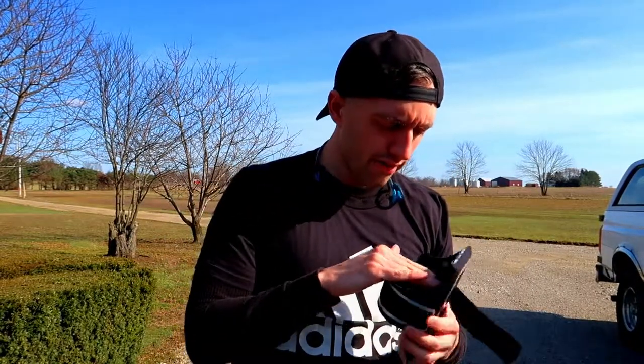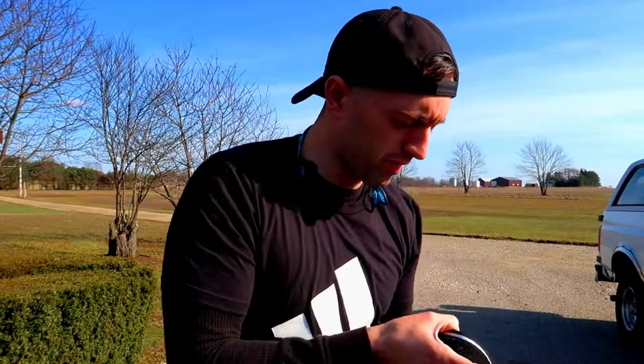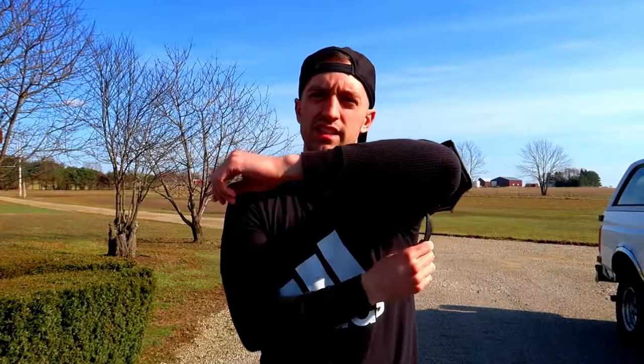It's got a pocket for your key and a little slit in the back to put a card in there. My phone case is a wallet phone case which holds my ID and card and fits right inside, so I don't need that slot. If you don't have a wallet phone case you could definitely use it, and if you're running with just a house key that definitely fits in there too — I've used it plenty of times for that.